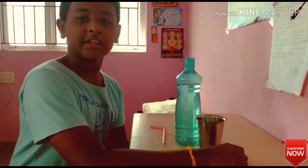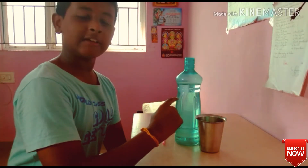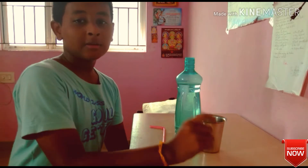Hi guys! In this video, one question for you: can you put the glasses on in this bottle? One condition.